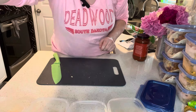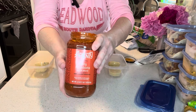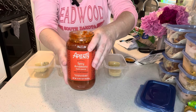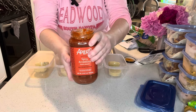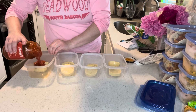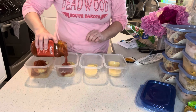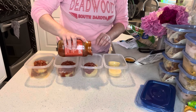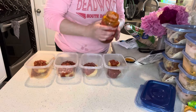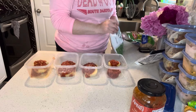Our polenta is all done. Now we can add our sauce — this is a spicy arrabbiata sauce, pretty similar to a marinara but with a little bit of spice made with red chili. If you're not a spice fan you can certainly substitute marinara, that would be totally fine. I'll put about a half a cup in each container.